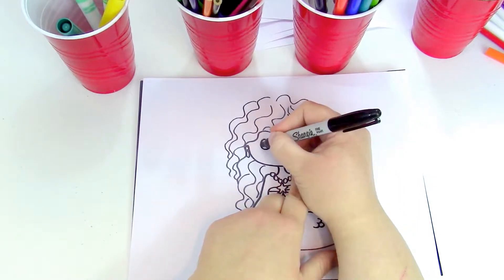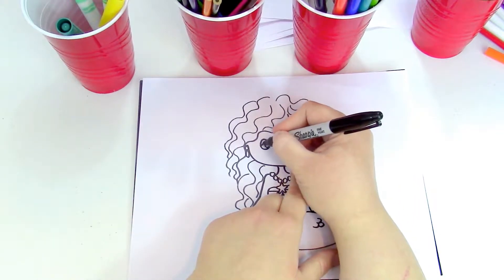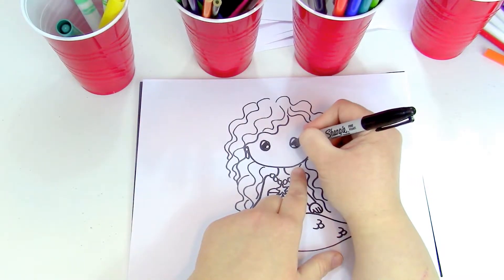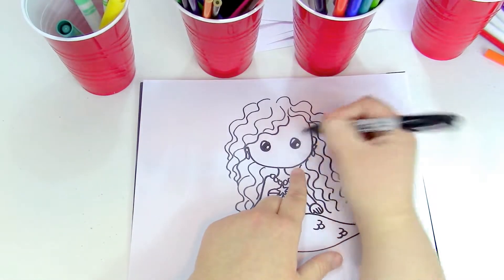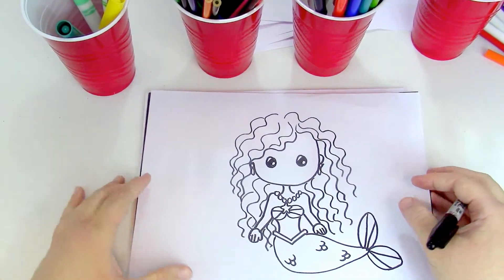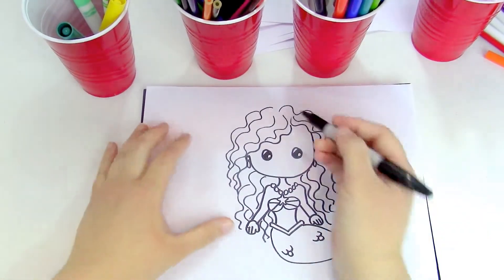We're gonna make a line on the top part — kind of looks like a half of a circle — and then we're gonna fill in the middle part. I think we should make this mermaid a princess! What do you guys think? I think it'd be cool as a princess.